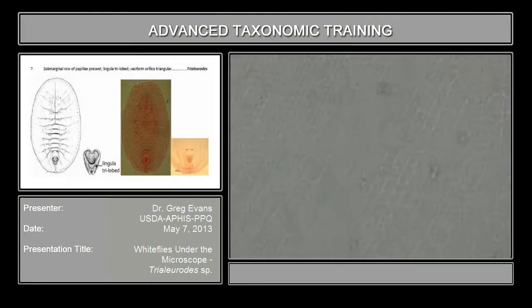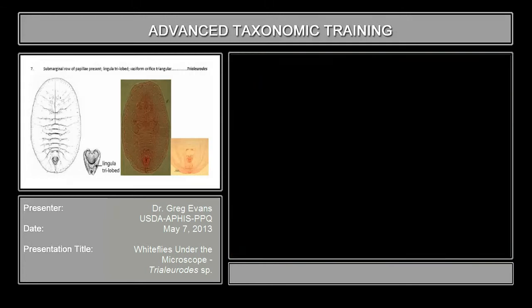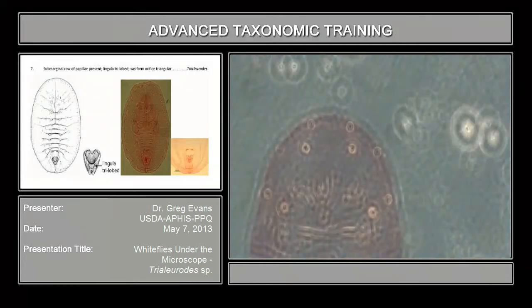Moving on to couplet seven — species that don't have the sub-marginal furrow. This is Trialeurodes vaporariorum.